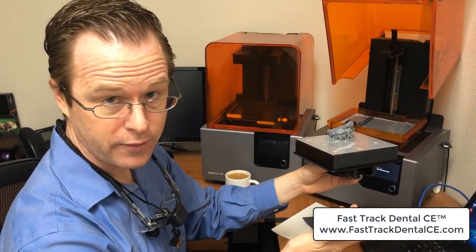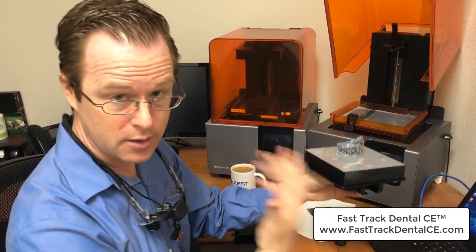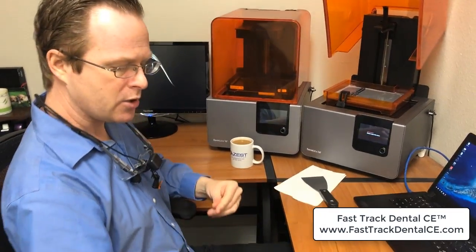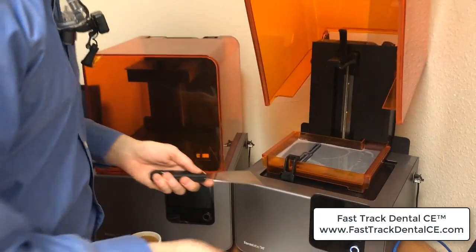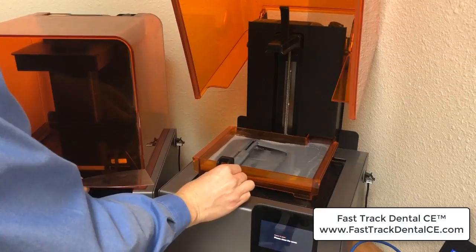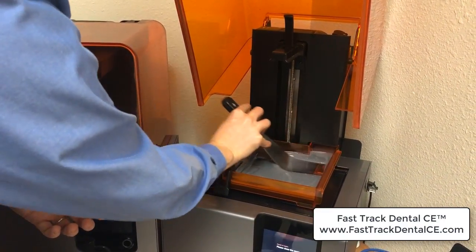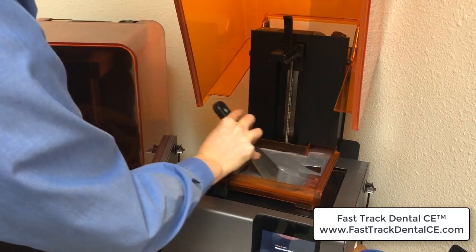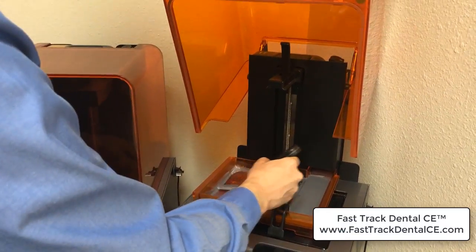I'm going to look at the software and figure out how I can improve upon it. But first, let's manage the printer and get it cleaned up so it's ready for its next print. On any sort of failure, I take my wiper blade and just move it side to side to make sure I don't see any major pieces of resin sticking anywhere. Then I take my little spatula instrument and move it side to side as well.